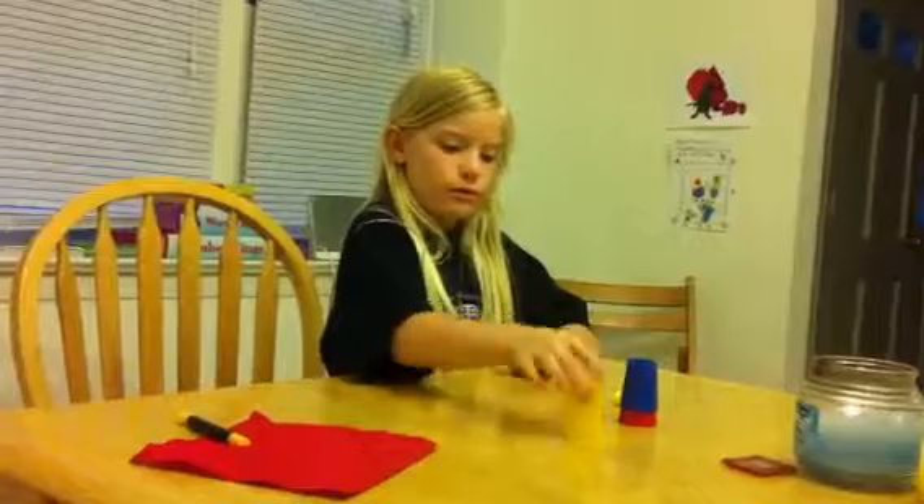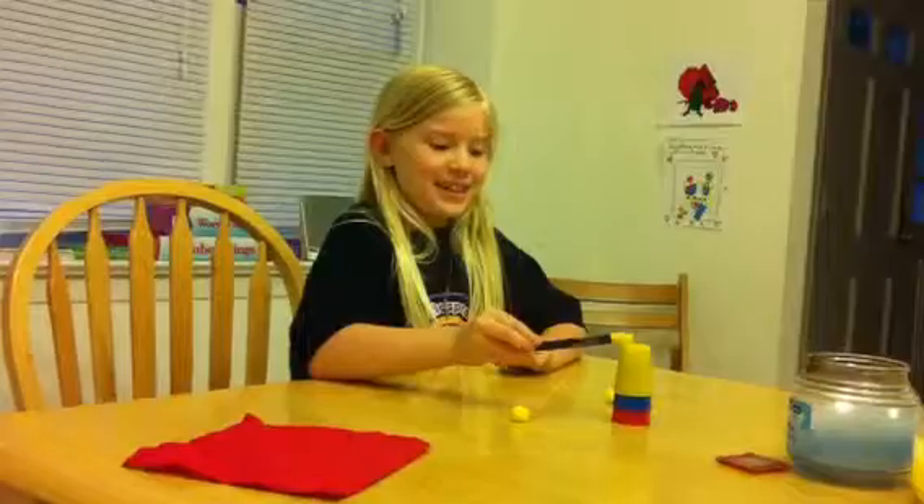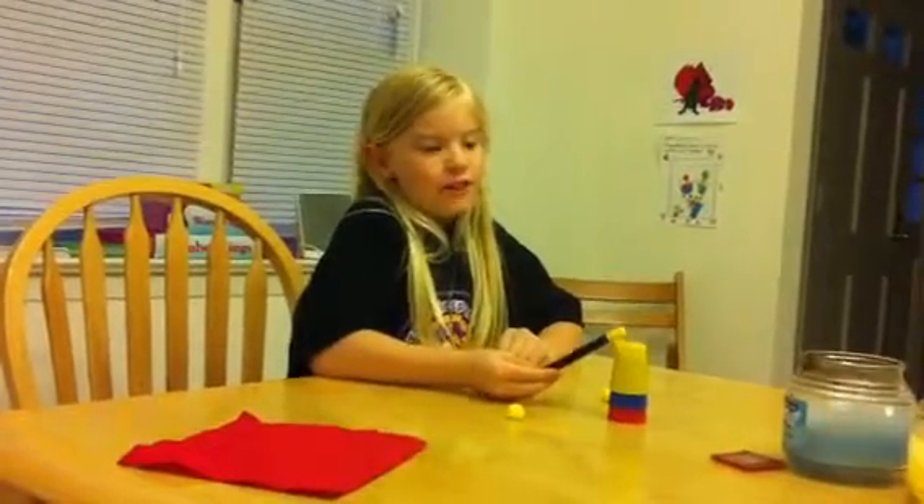So let's see how that looks. Abracadabra, hey what's up? Let the ball travel through the cup.